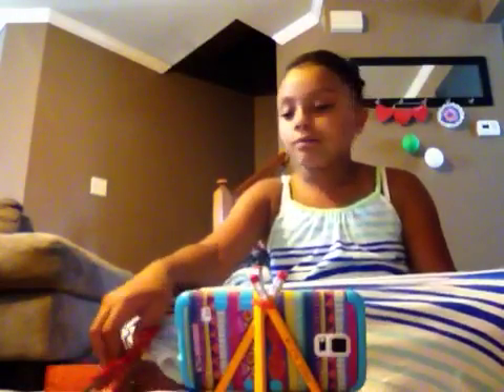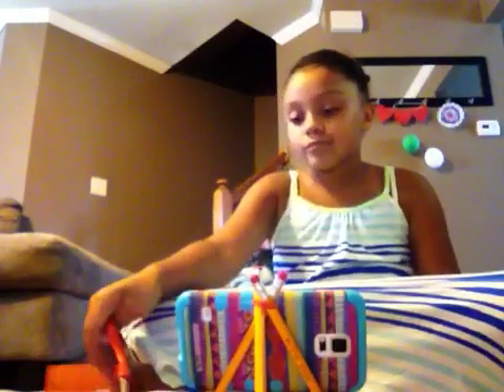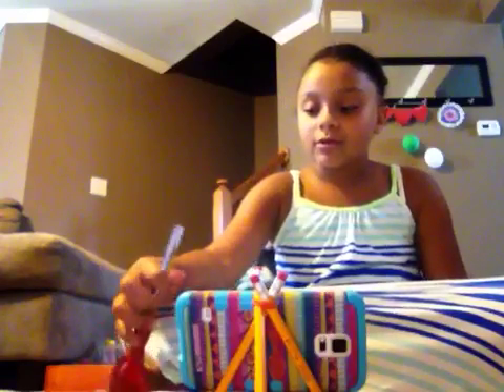I can be on my Instagram too. My Instagram is Jayana Ware. I don't have Facebook, but my mom does. I just started yesterday, and you can follow me.